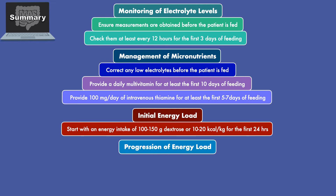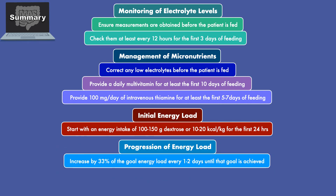Finally, for the progression of the energy load, you'll want to increase by 33% of the goal energy load every 1-2 days until that goal is achieved.